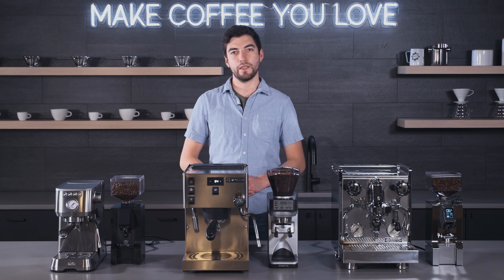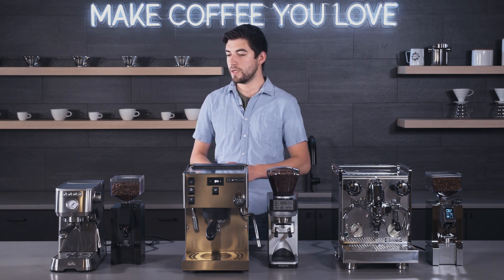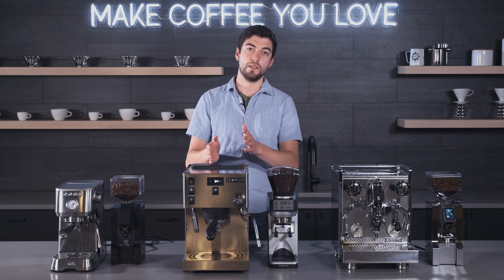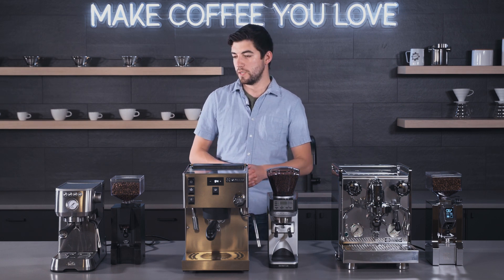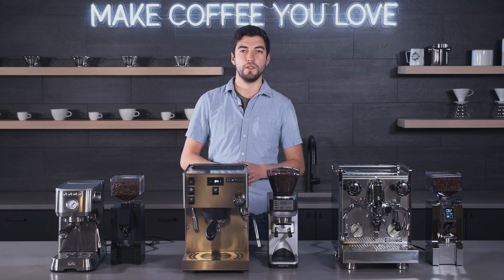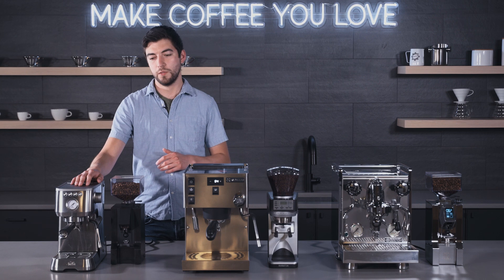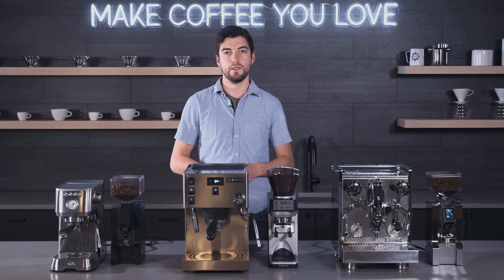Hey folks, this is Jake with Seattle Coffee Gear, and today we're going to be doing a comparison. This comparison is going to be a little bit different because we're going to be comparing three different bundles — a semi-automatic espresso machine and a grinder that corresponds with the price point of the machine — to see if more money as you get more expensive for the combo is going to be worth it for you. We have full crew reviews available, and the links are going to be in the descriptions below for each of these espresso machines.